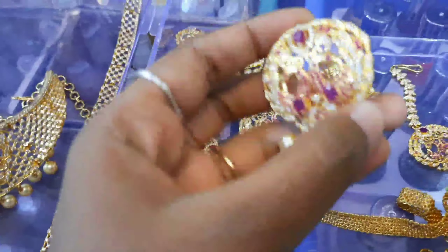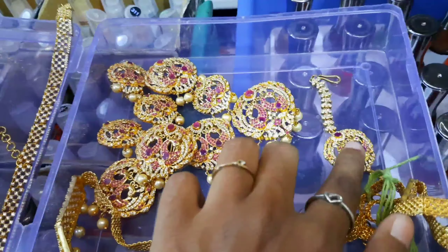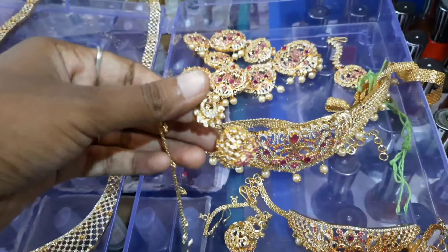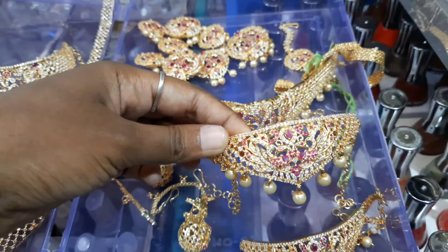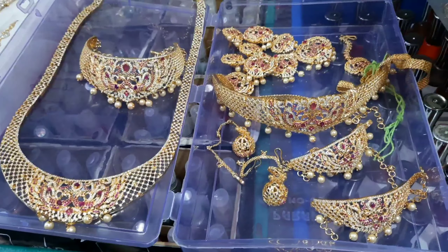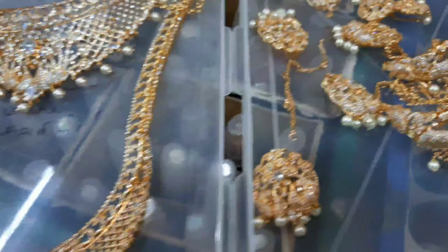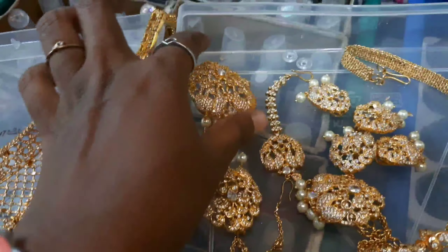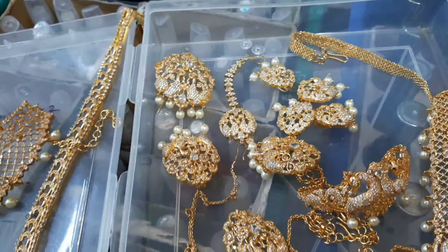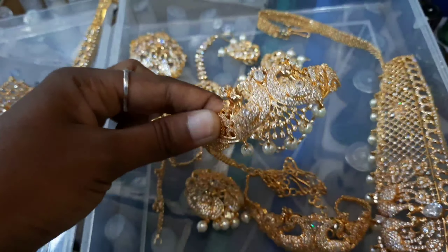We have a blue stone — this is a peacock design. The stone is already a stone. This set is 550. The whole set is full plain and mild design. You can add a choker and add a small piece. You can mix it or add a stone. There are two stones in the stone set.